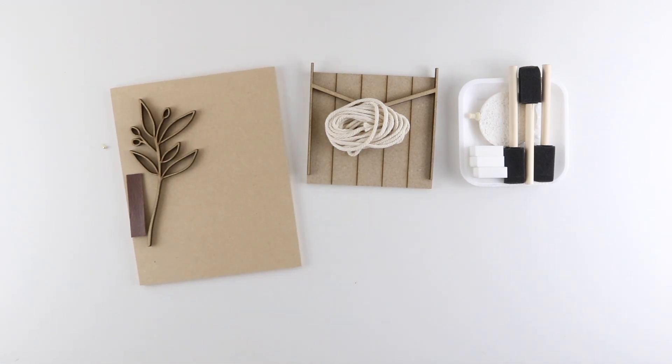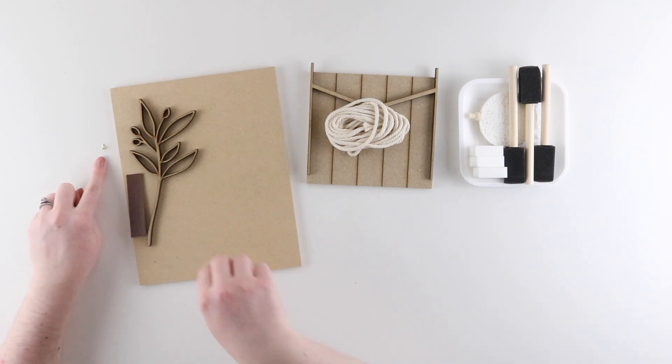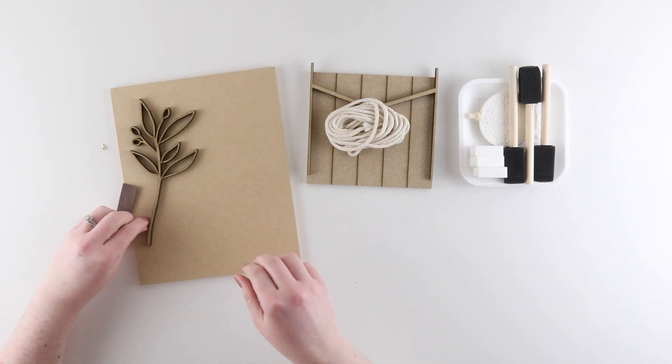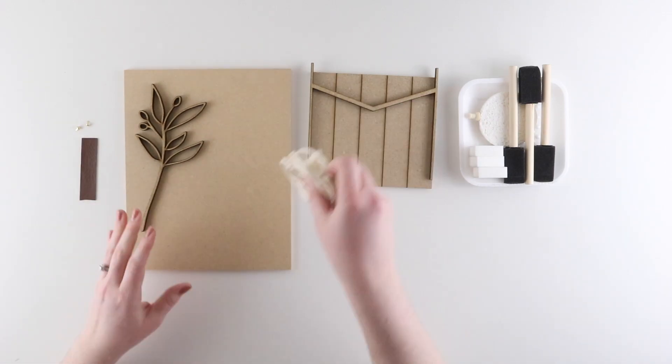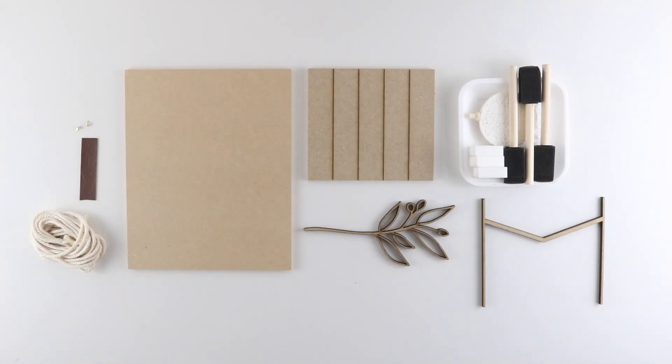One thing to keep in mind if you also get this kit is to make sure you don't lose the small brads that are included in the botanical sprig kit. Once I have everything unpackaged, I can get started on painting my pieces.